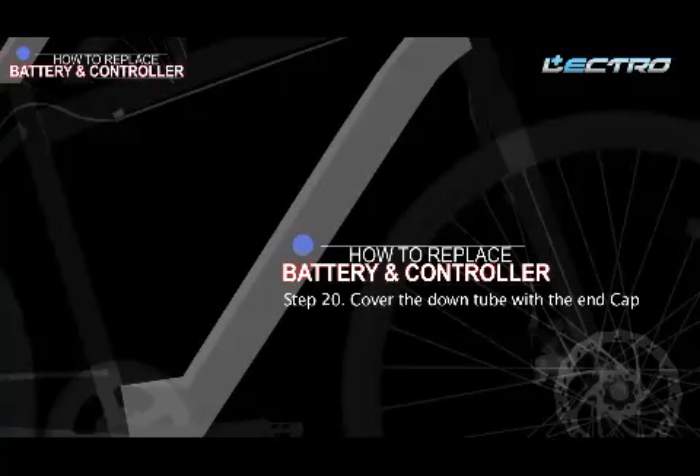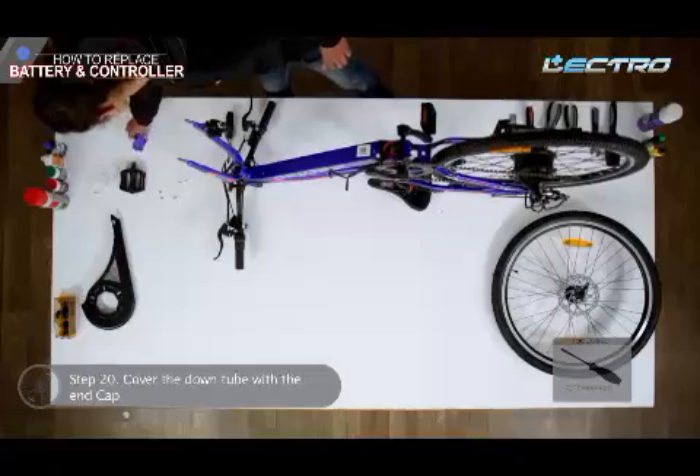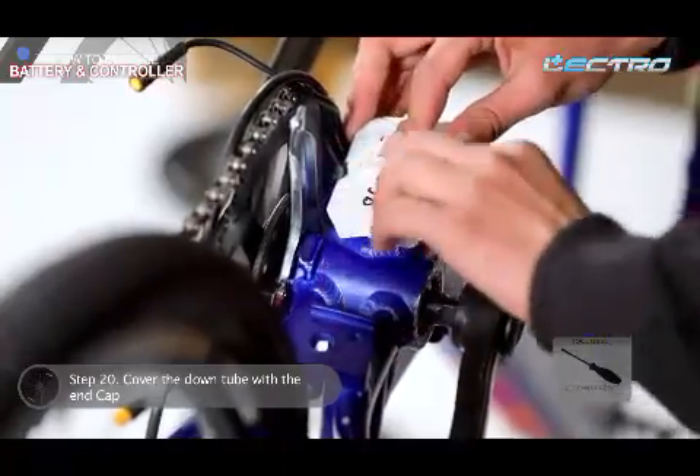Step 20: Cover the down tube with the end cap. Stop it by tightening the screws on both sides.